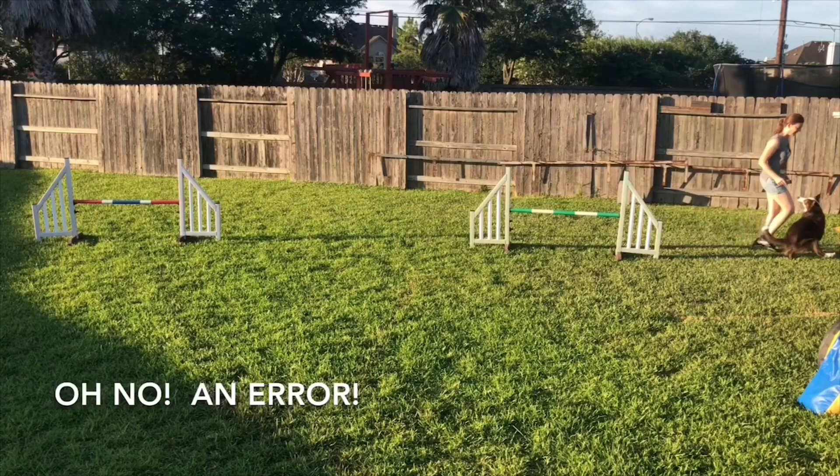So we have our error. If I feel good about my handling — and I do in this spot — then there is a gap in my dog's understanding, and I need to help my dog to get this right. And there is a right way and a wrong way to help.